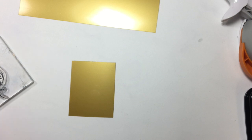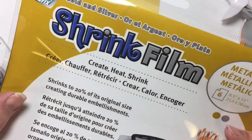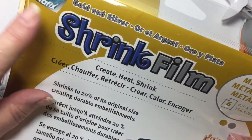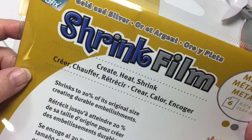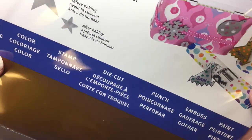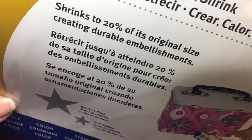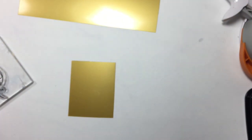Today we're going to be making a pendant from shrink art film. I was sent a sample pack of shrink film from Graphics and I had never seen metallic shrink film before. This is a pack of six sheets that comes with three silver and three gold.